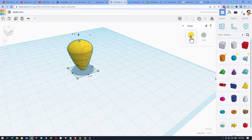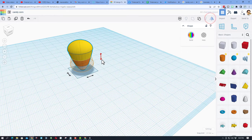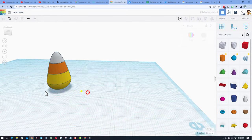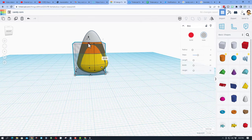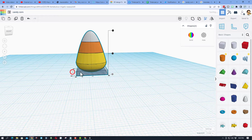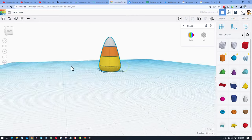Switch back, grab the entire piece of candy corn and hit group. Put the work plane back on the ground, turn on multicolor, and flip it back the way it's supposed to be — boom, instant candy corn! Make it a little skinnier if you'd like, then bring out another cube, change only the height to 3 and press enter. Select them, align to middle and middle.